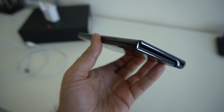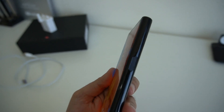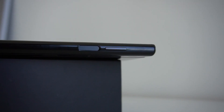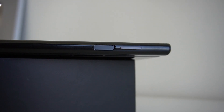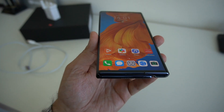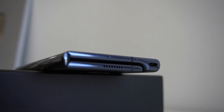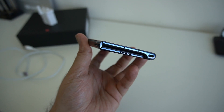Before I open it out and show you what it looks like unfolded, let me show you around the device quickly. On the right side you have the volume rocker, just above the power on/off button which also incorporates a fingerprint scanner for security that you can set up. Down at the bottom you'll find the speaker grill, microphones, and the USB-C charging port.